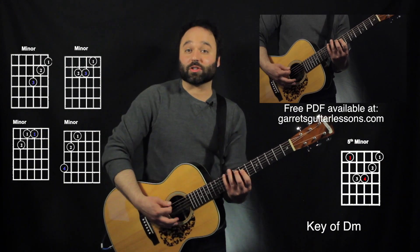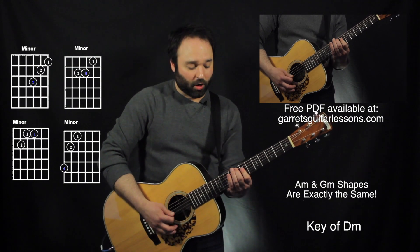Since this one looks so much like the G shape, the G shape and the A minor shape are exactly the same.